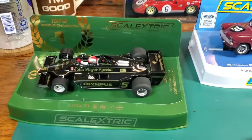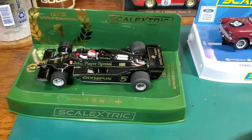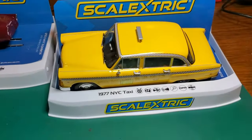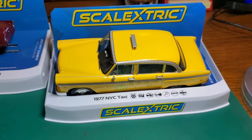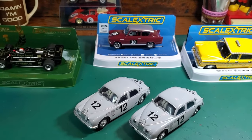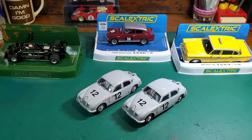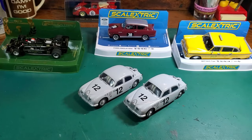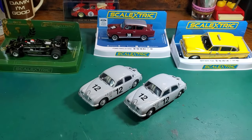Those are the cars we got in the mail this week. We've got Mario Andretti's Champ Car — the Lotus 79 — we've got the Ford Anglia, and the mighty Checker Cab. I haven't given up on Scalextric. I love their cars. I just want them to focus on quality and do it right. Anyway, those are the cars. I hope everyone has a pleasant day or evening or whenever you watch this video. Thanks from Oily Dog Racing. Bye-bye.